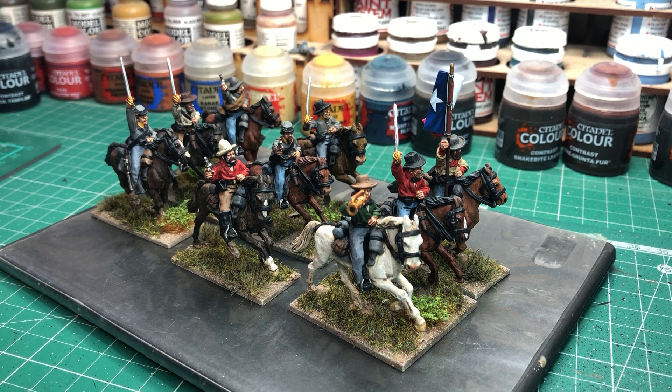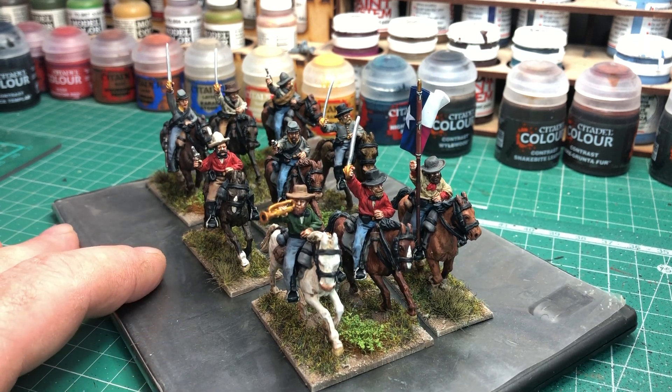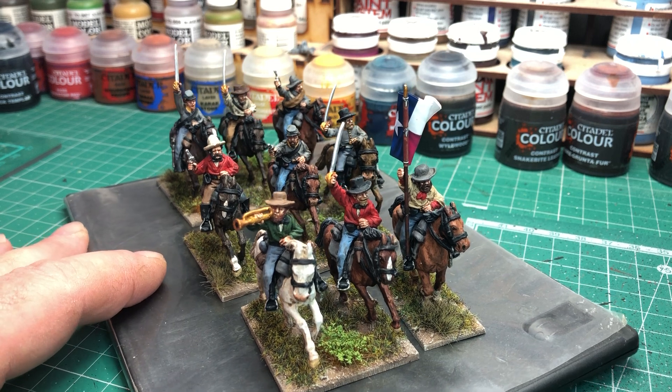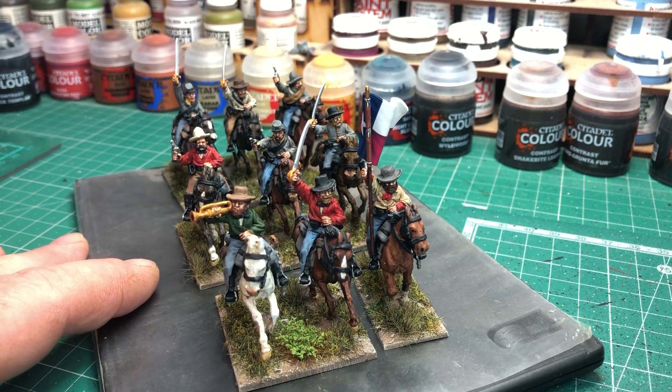I'll play around and see how I get on with all the different colours. That was all painted from a grey undercoat — a Halfords grey primer spray. It's come out quite well overall. There's a mix of guys in shirts and others in the shell jackets. In front we've got the command.